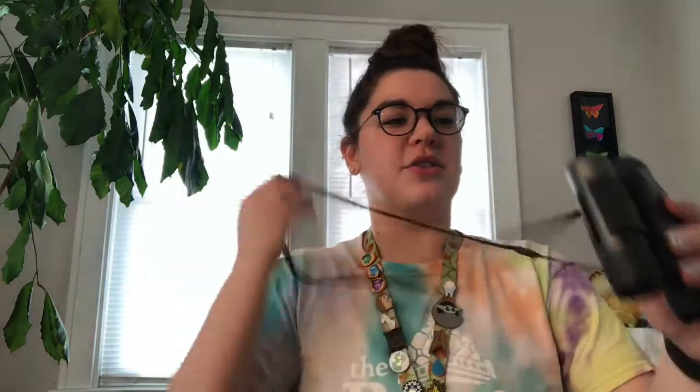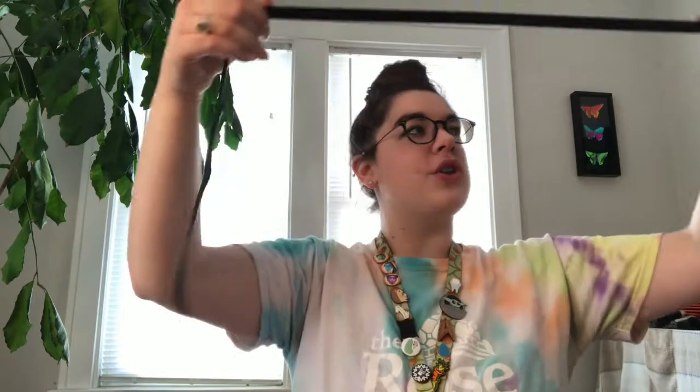Now that you have your bridge piece attached, you should be able to hold those two outer TP rolls together, look through them, and start to practice seeing all the cool things around you. To make it even more authentic to what actual binoculars look like, we're going to add the necklace piece. Take your shoelace, string, twine, or yarn and attach the ends to the very tops of your two lenses — staple right here and staple right here.